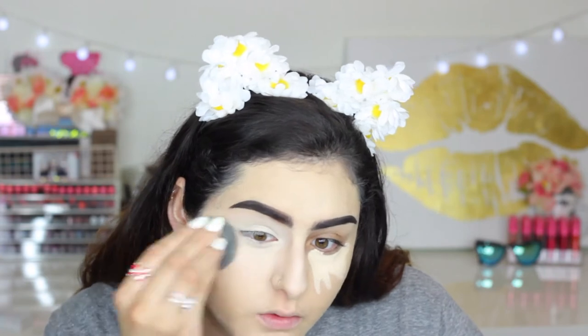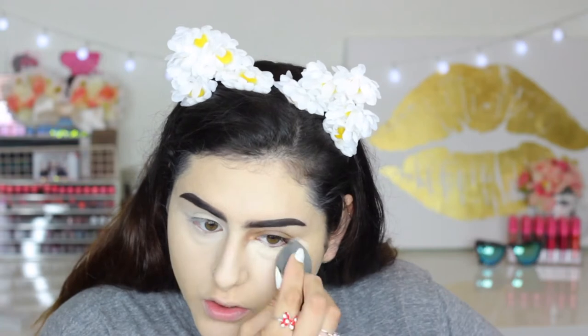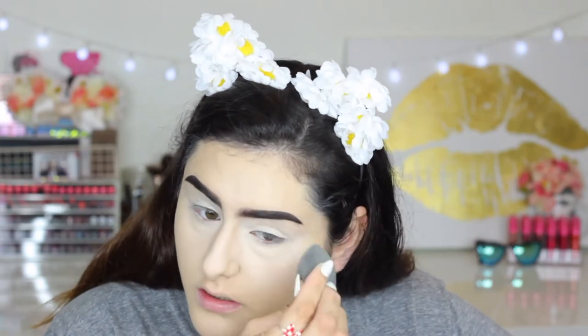With the Beauty Blender, I use the pointy side to blend underneath the eye, and then I use the back or the butt of the Beauty Blender to blend on my cheek. You can definitely see the difference of how bright my under eye looks. Obviously it's your preference as to how much highlight you want on your face, but I do contour and I like the brightness on my face — everything blends together once you finish your whole entire face.